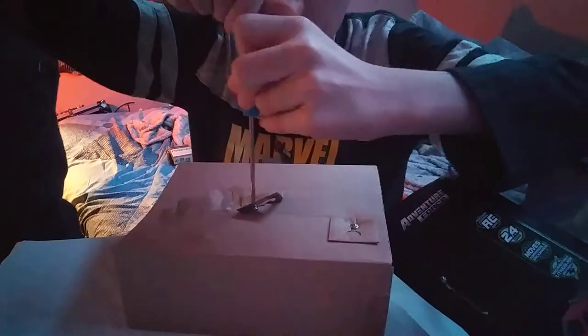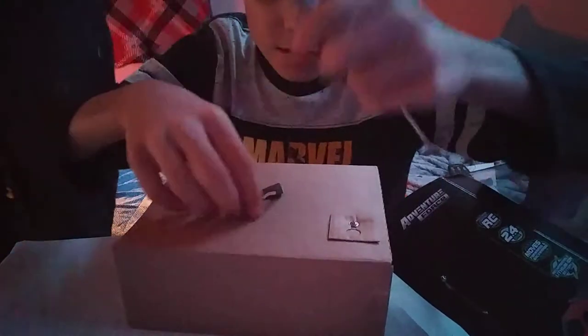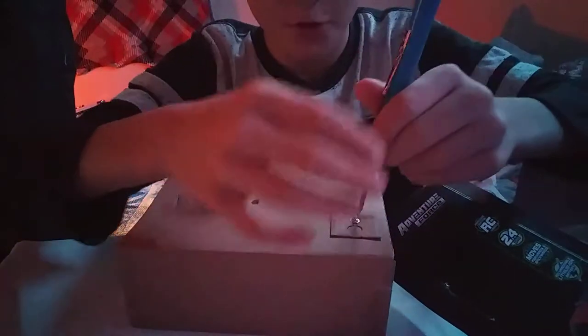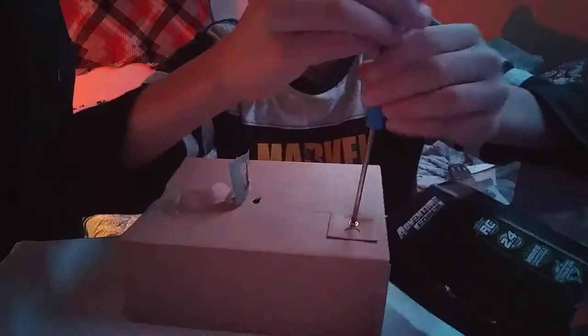Guys, if this is not a fun video to you, don't leave the video anyways. Watch it anyway if you're bored. Oh, free screws! We got some screws. If you wanted some screws, yeah.